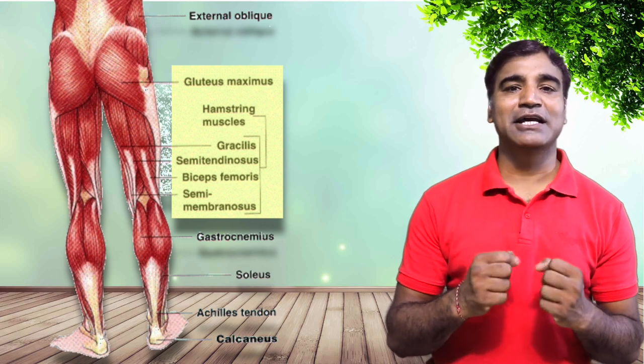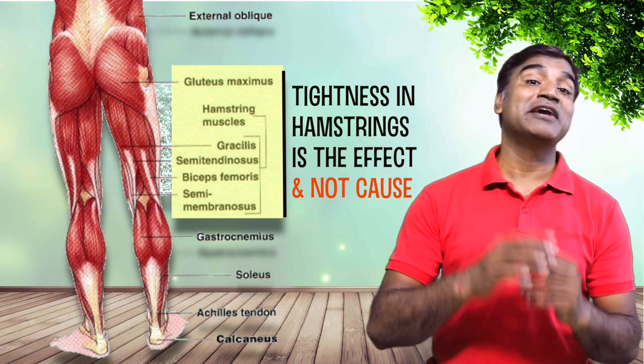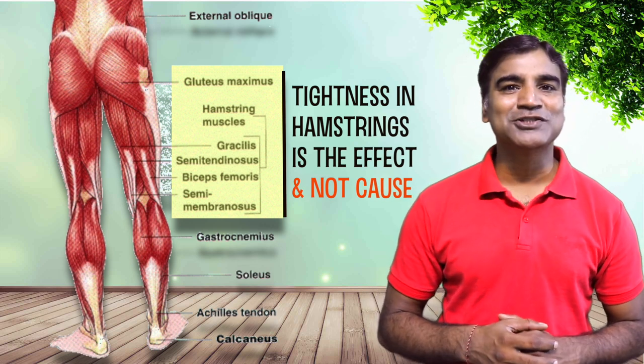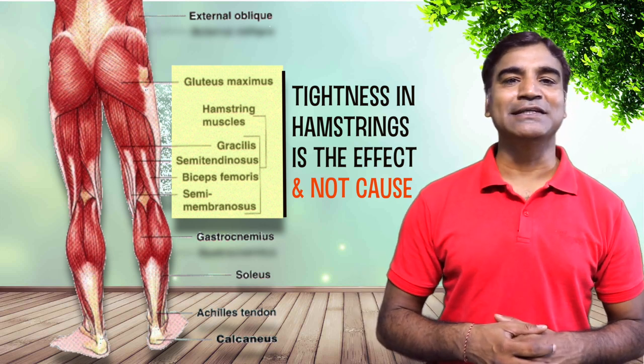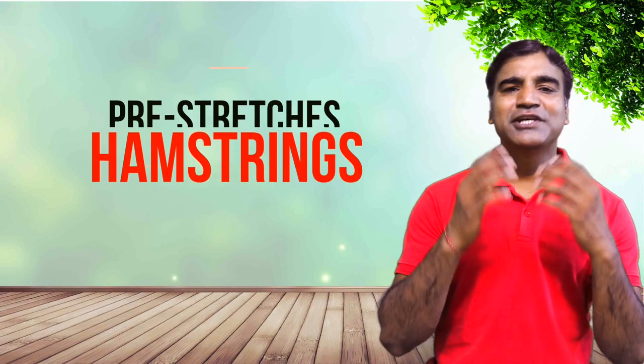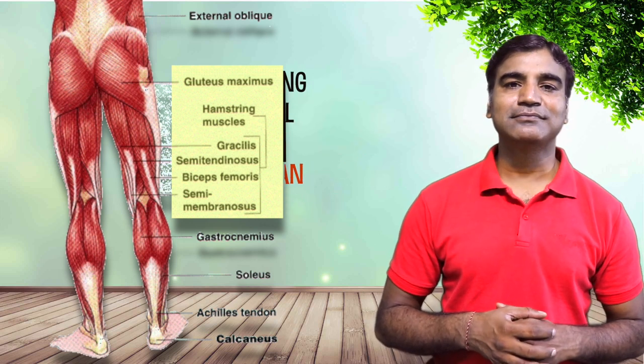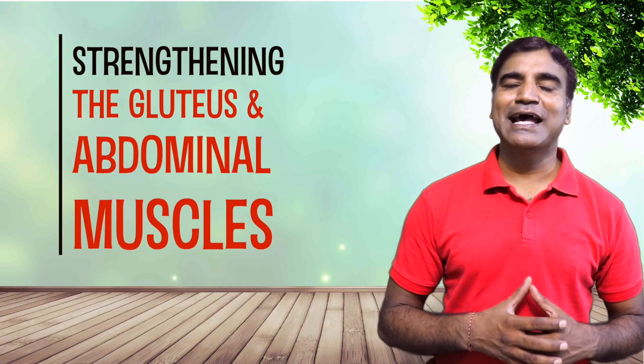Your hamstrings may also feel tight if you suffer from anterior pelvic tilt. Tightness in this muscle group is also an effect of rather than a cause for the abnormal tilt in the pelvic girdle. Stretching the hamstrings is good but this will not alleviate the problem, because the position of your pelvis when in anterior pelvic tilt pre-stretches the hamstring, which gives you the false impression that they are tight. Oftentimes stretching them will do more harm than good. Focus on strengthening the gluteus and the abdominal muscles to reduce anterior pelvic tilt.